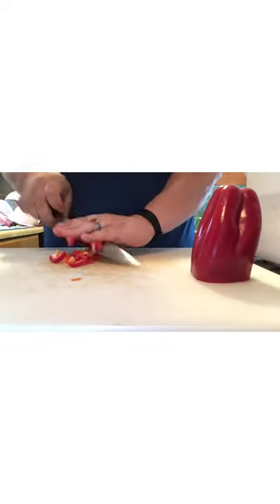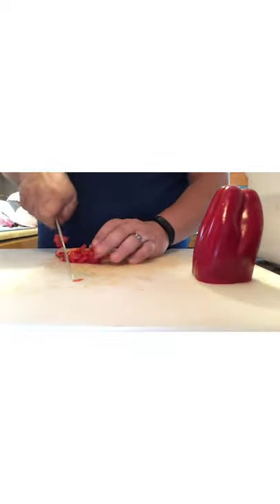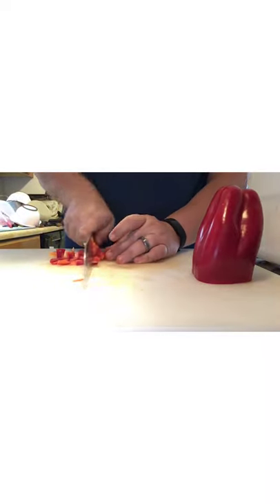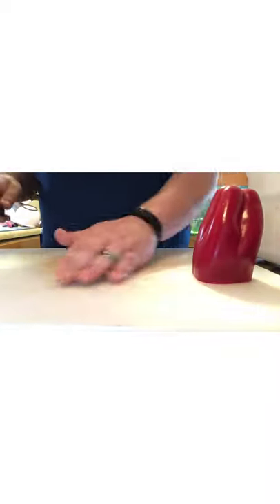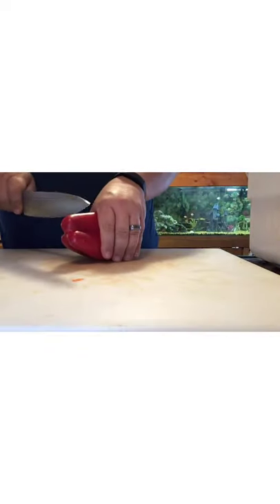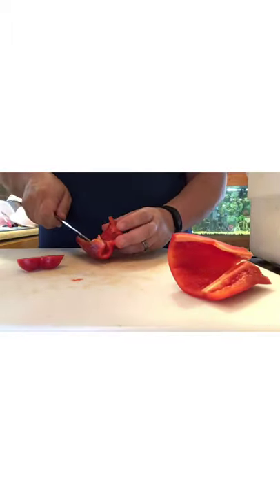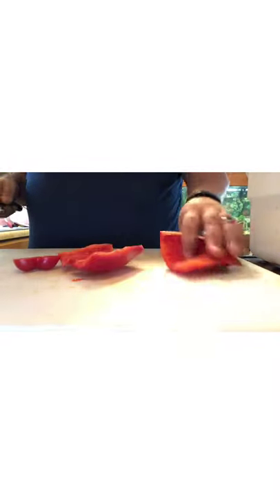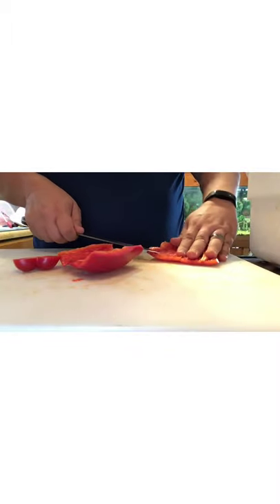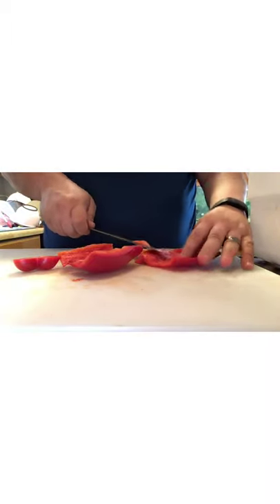Let me run down what seasonings I use. Salt, pepper, and garlic are your staple seasonings — I put those in almost everything I cook. The ratios will vary depending on what you're cooking; some things you just don't want an over-garlic taste.